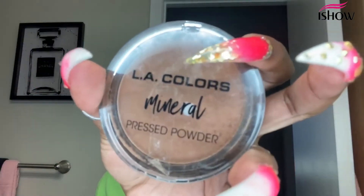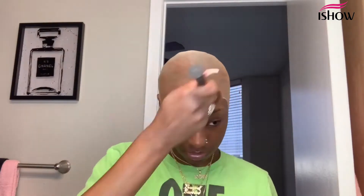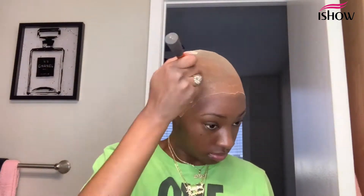Now I'm going in with my powder in the color Ebony — I got this from the beauty supply — and I'm just covering the cap with the powder.